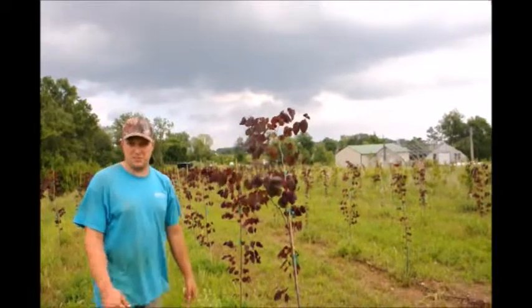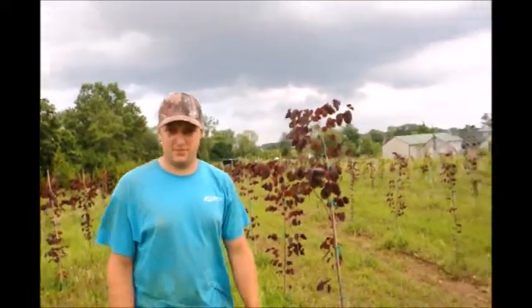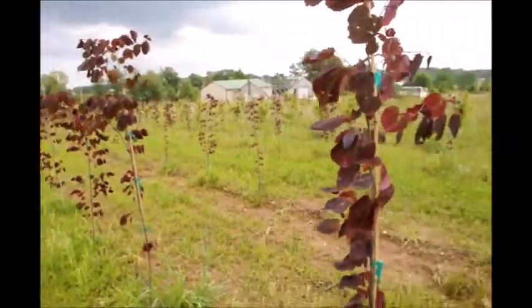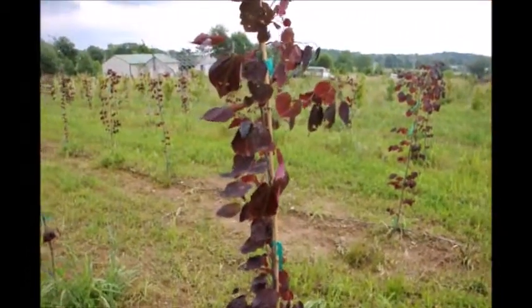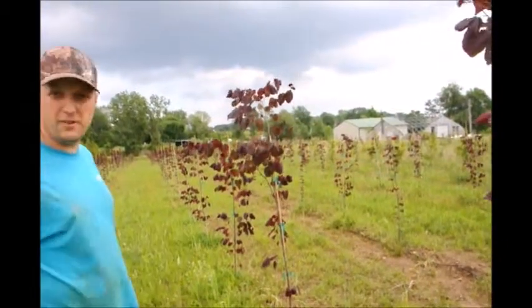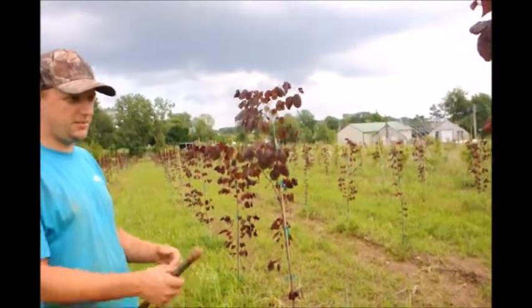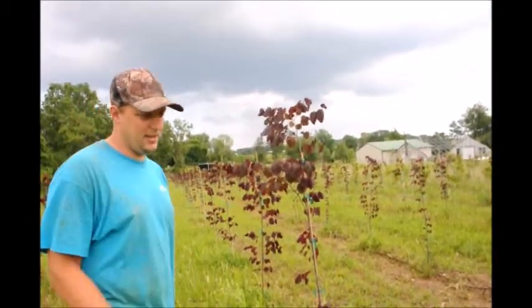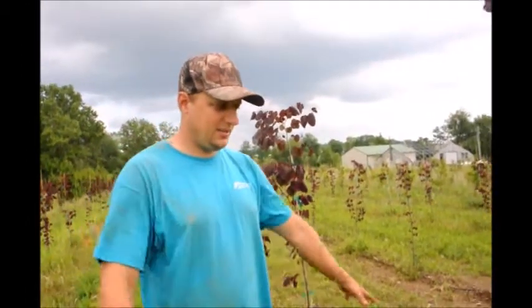Sometimes the ones that are a little bit smaller we don't even stake those. They'll probably stay staked until the end of next growing season and then we'll probably take them off. Or if we don't have time to take them off, they'll stay on until we get them dug. But they're just on right now until they get rooted out. Once they get a nice good root system and a new layer of caliper grown on it, the stakes are not needed and we can take them off.